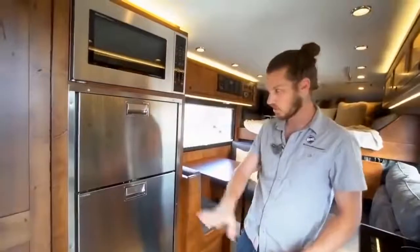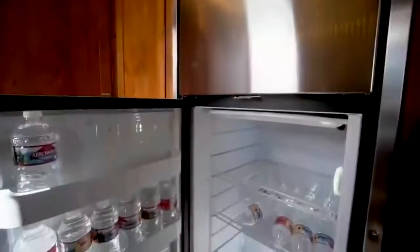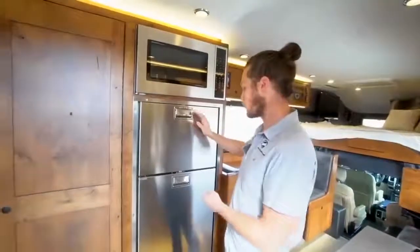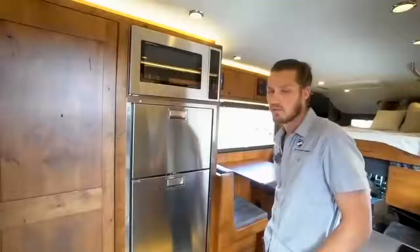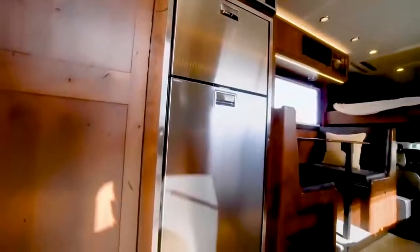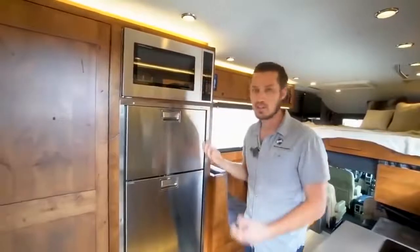On the driver side, opposite the galley, is our eight cubic foot refrigerator-freezer combo made by Vitrifrigo — an Italian brand with a super-efficient Danfoss compressor that runs on 12 volts only, no propane. There's a large capacity fridge on the bottom and a nice-sized freezer above, pulling only about four and a half amps when the compressor is running, so we can run it indefinitely on solar. Above it is a convection microwave that functions as a microwave or a full oven — we once cooked a turkey in it off solar power on Thanksgiving.